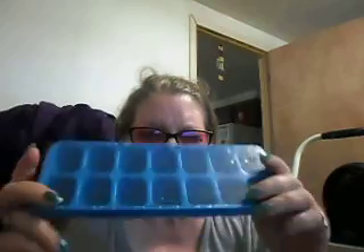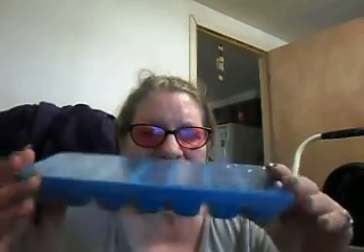I needed some ice trays. This is a pack of two, brand new, sealed for $0.59. When these plastic ones get older, I've had a few of them break on me and I needed to replace them. Not bad for $0.59, because I need ice.